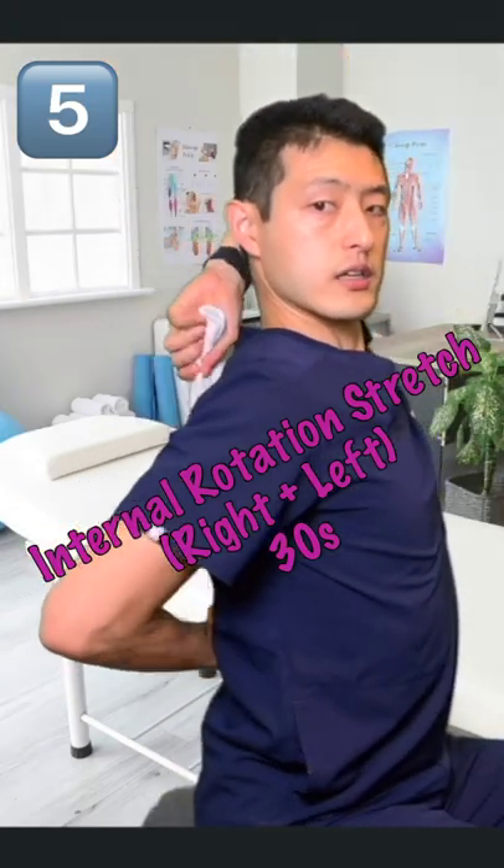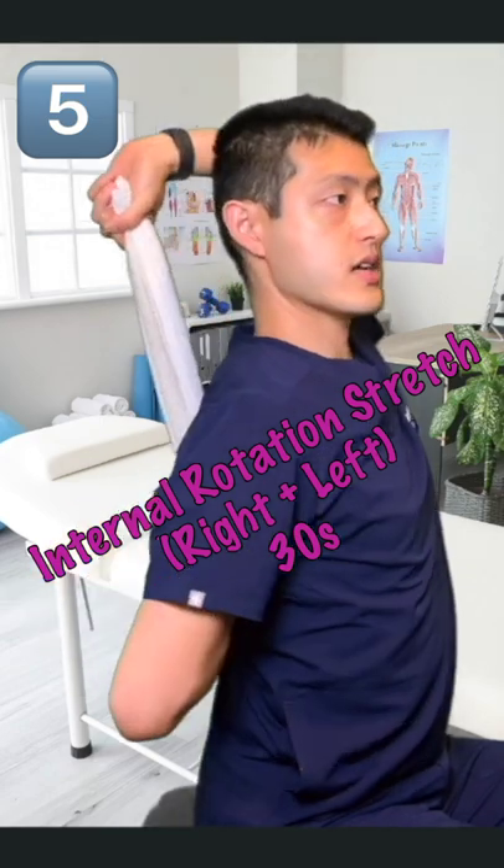With the other hand, throw the towel behind your back, hold on with your right hand, and then slowly pull up.